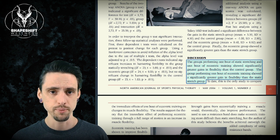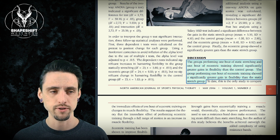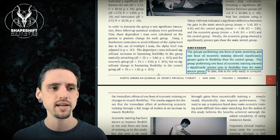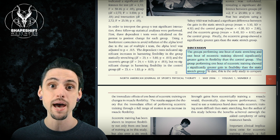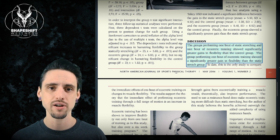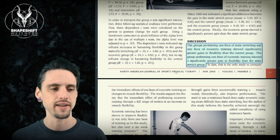Both groups, however, did better than the control group — so that's important. Both methods, whether static stretching or eccentric contracting, did improve flexibility. But the eccentric group actually did better than the static stretching group. So this calls into question the idea that static stretching is the gold standard of flexibility training. Clearly, it's not.